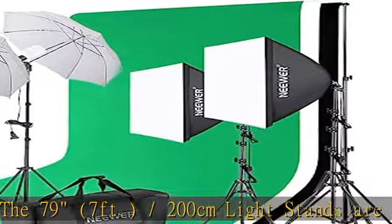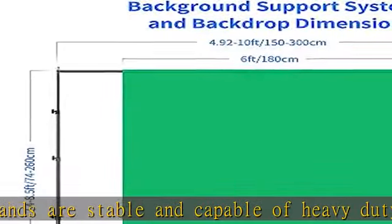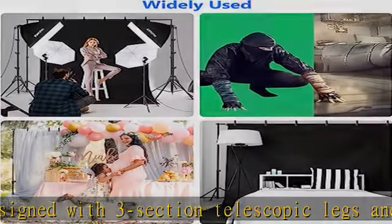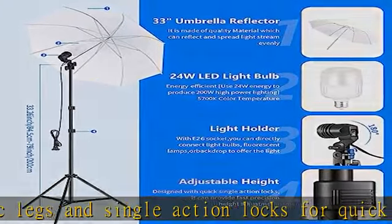The kit comes with 4x24W 5700K LED bulbs, each equivalent to a 200W regular incandescent bulb, with a color temperature of 5700K — ideal for photography lighting. The 24x24/60cm x 60cm soft boxes effectively diffuse the light to give you even illumination for the best shots possible.